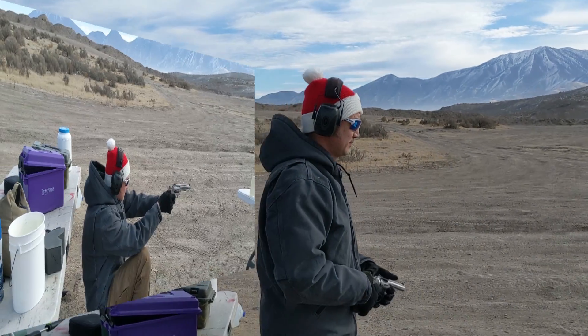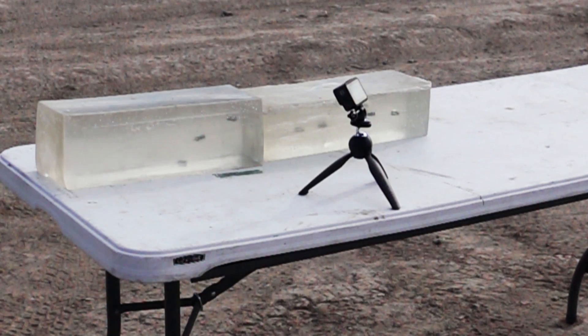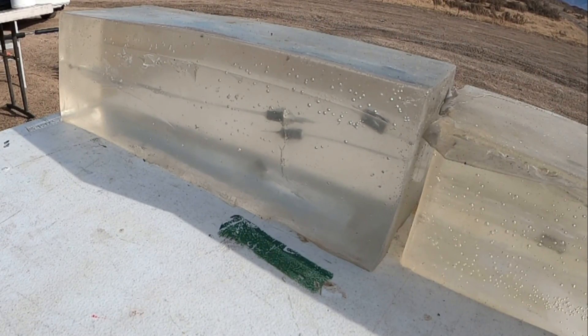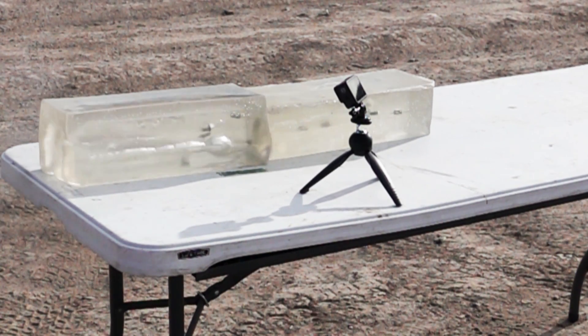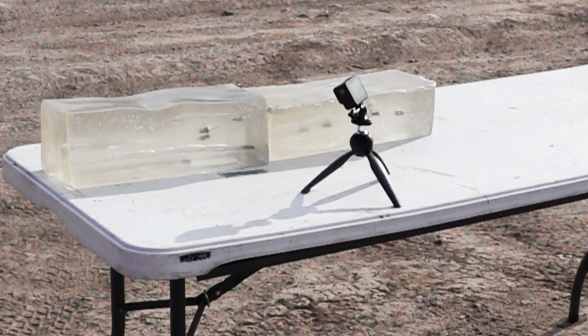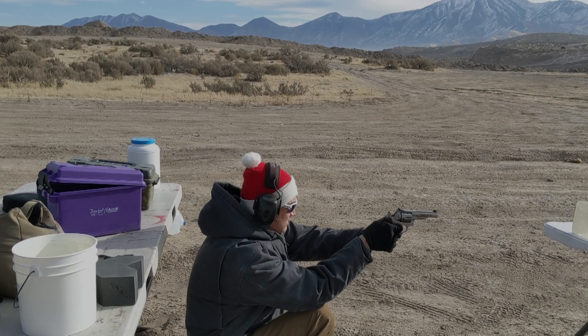Now we're going to see if the longer barrel — this is just like a four inch barrel on the GP100 Match Champion — makes a difference with the velocity and enough time for the bullet to expand faster. We're going to test two shots into the gel with this gun.